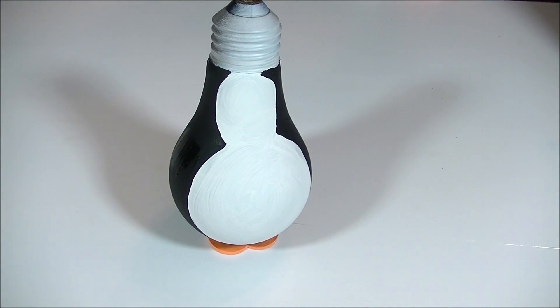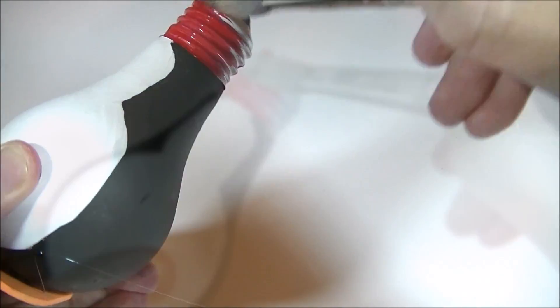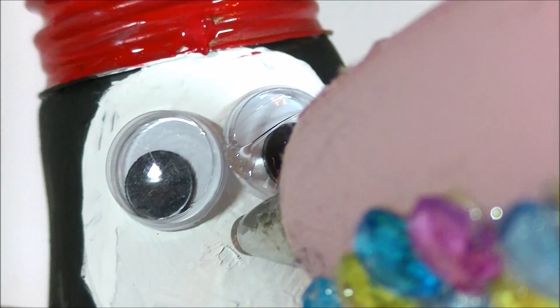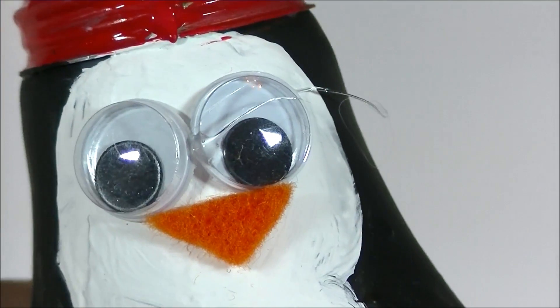Now we're going to be painting the hat red, or you could do any color you want. Once you get that whole thing red, you're going to let it dry. While it's drying, I'm going to put the face on. This is pretty self-explanatory — eyes and a beak. If you get any of those stringers, take them off. They're kind of unsightly.